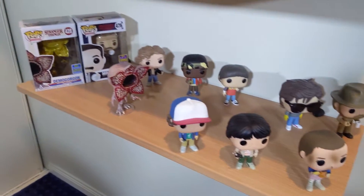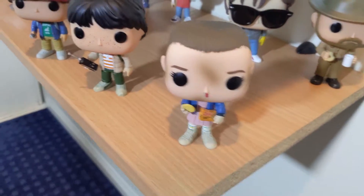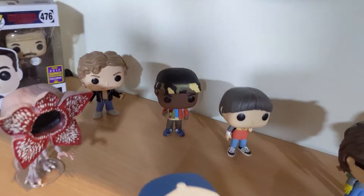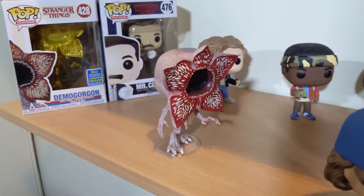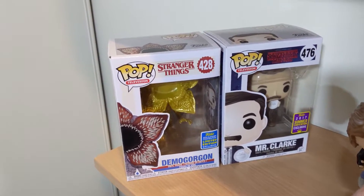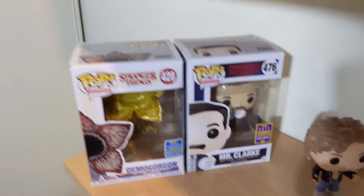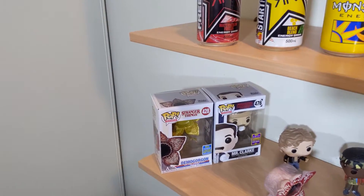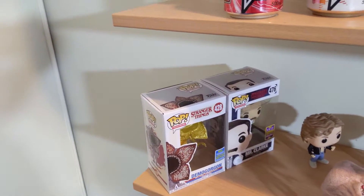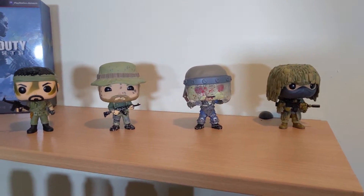On the bottom shelf we've got the Stranger Things Pop Vinyl collection. As I was saying, fantastic show. We've got Eleven, Mike, Dustin, Hopper, Steve, Will, Lucas, Billy, and the Demogorgon — I really like the way they designed him. And back here we've got the two rare ones: the Gold Demogorgon, the 2019 Summer Convention Limited Edition, and Mr. Clark, the 2017 Summer Convention Exclusive. For anyone who doesn't know much about Pop Vinyls, these aren't necessarily worth more, they just come out for a limited time so not as many get made. Like I said, I'm not a Pop Vinyl collector, but if there's a video game or show I like, I will buy them.